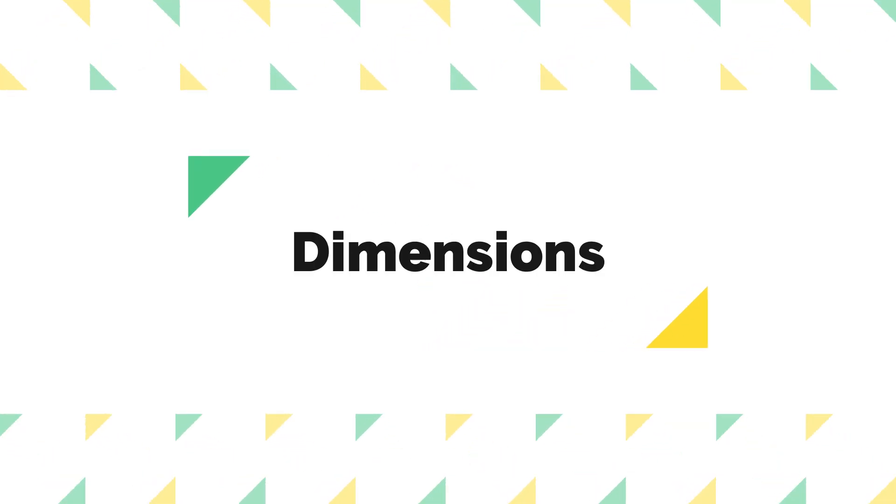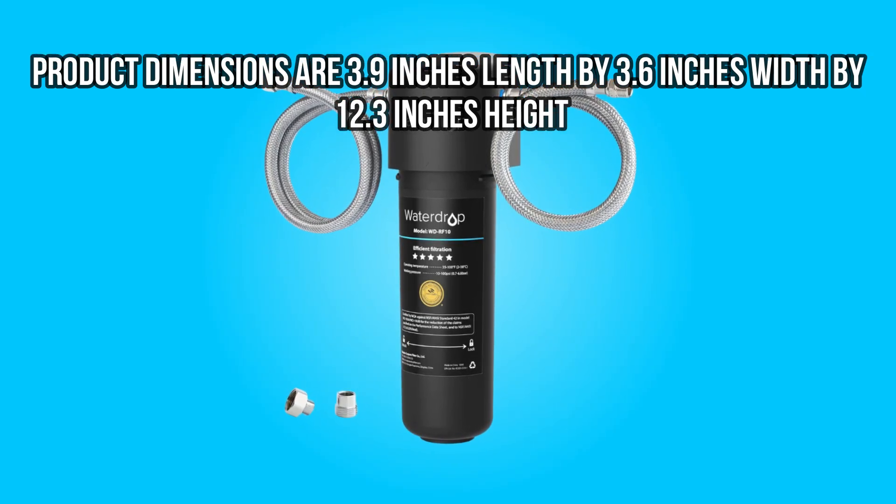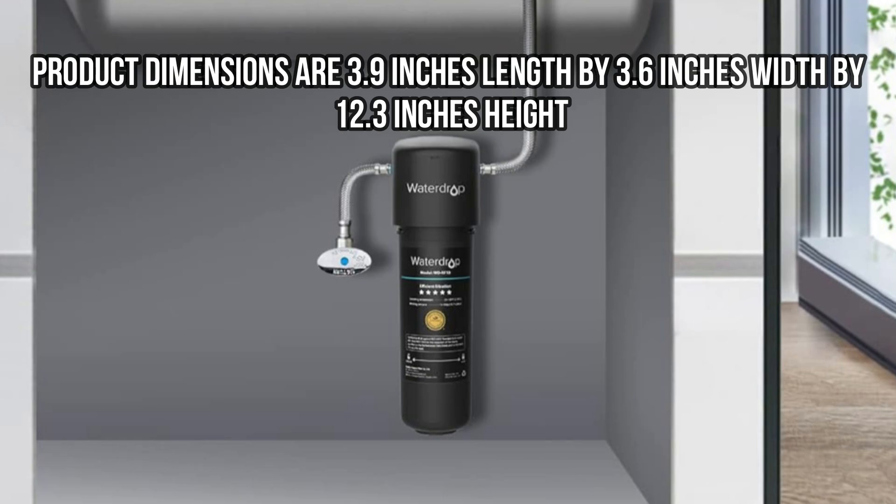Dimensions: Product dimensions are 3.9 inches length by 3.6 inches width by 12.3 inches height.